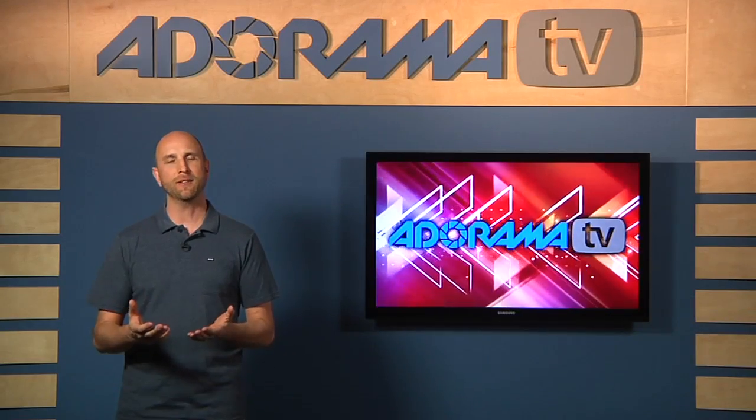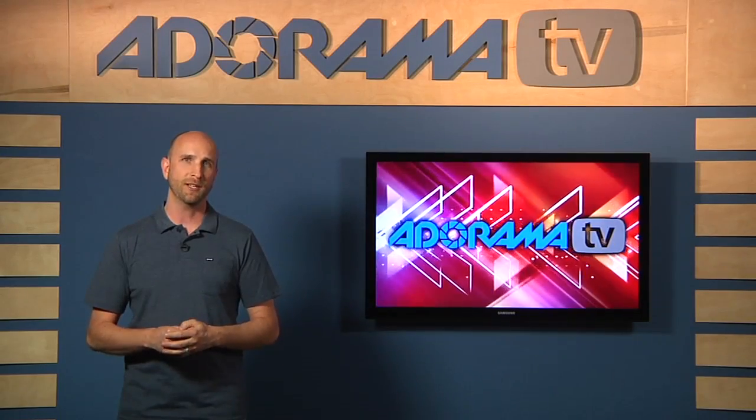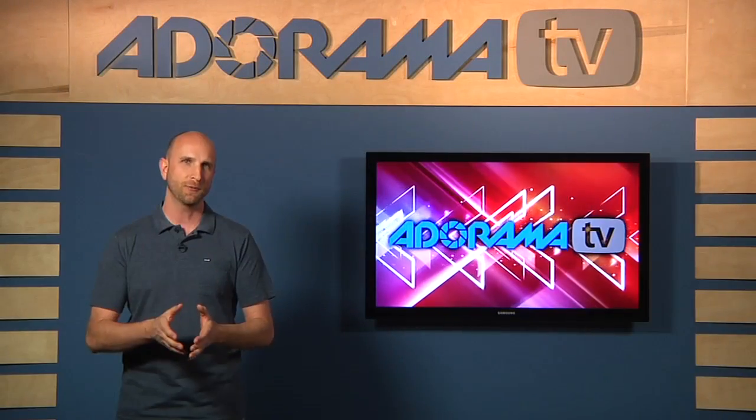A few weeks ago on my Twitter account, I published a photo of a bunch of my friends and myself that I took using only the moon as my source of illumination. Since that time, we've had a lot of people write to askmark@adorama.com, as well as my Twitter account, saying, how did you do that moon shot? Well, that's what we're going to talk about this week.